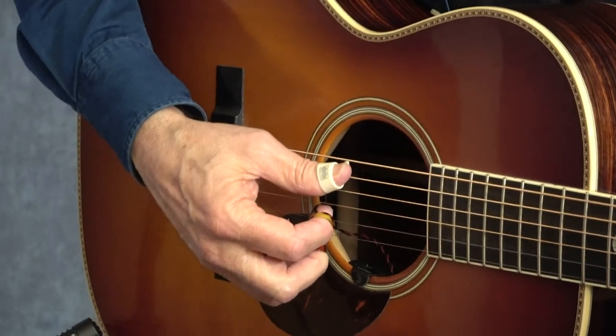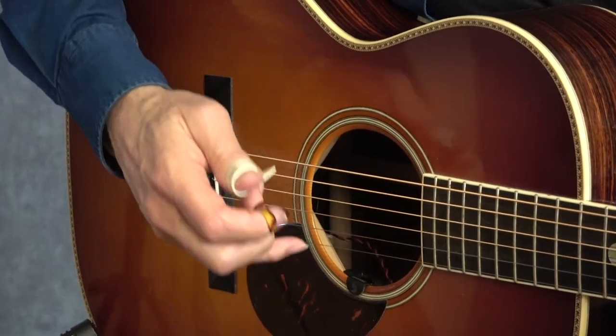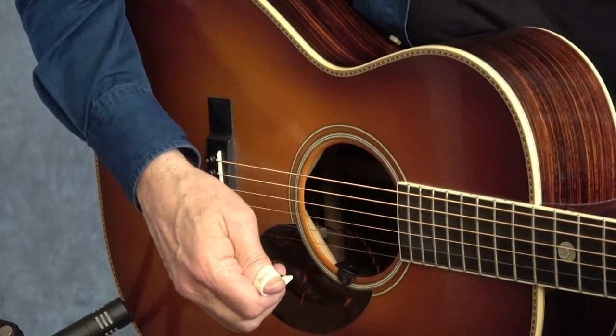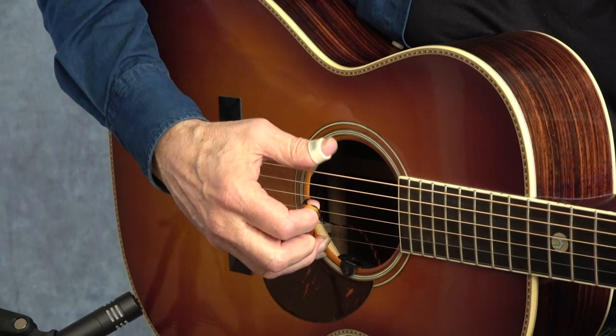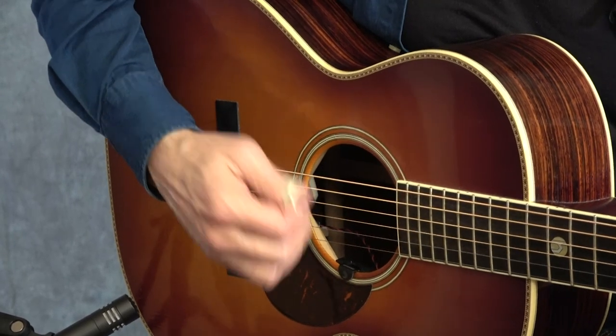You pick a bass note and then strum down over the top - maybe two, three, or four strings, doesn't matter. Just get that chord. With the C chord you can use your low G as your alternate bass. So there's your one, two, three, four. You're playing the bass on the one and the three.